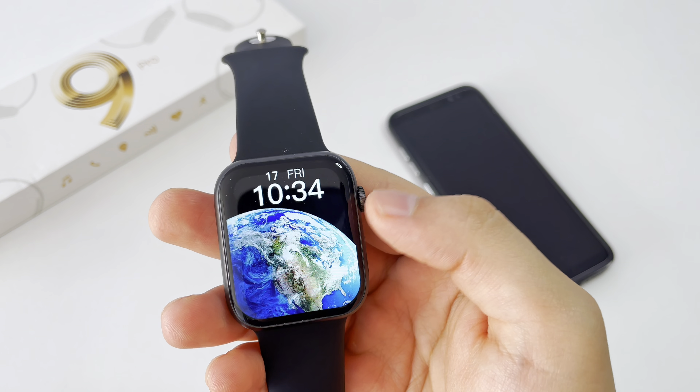I can recommend this watch. In the description I will leave the link to the price. Now we will see the different menu styles it has — we press this button twice. I really like the scrolling of this screen; it's really not a bad option.